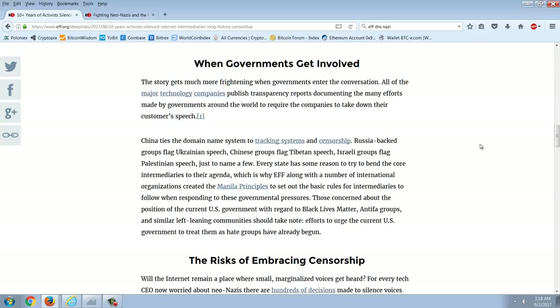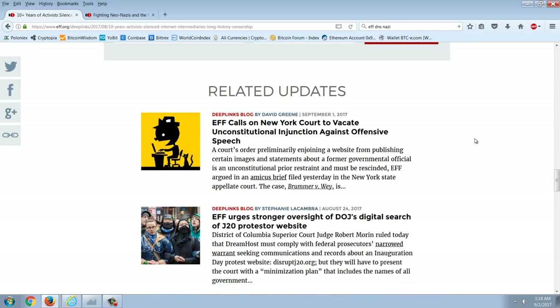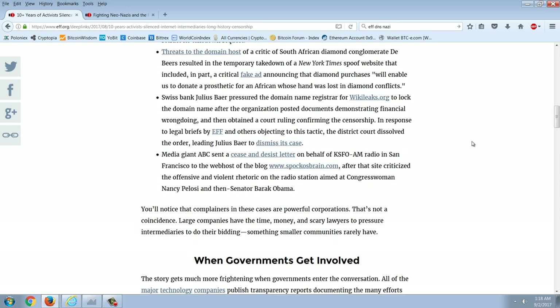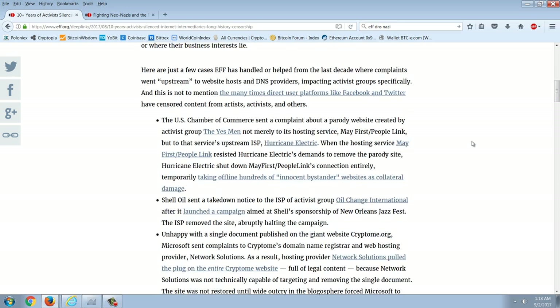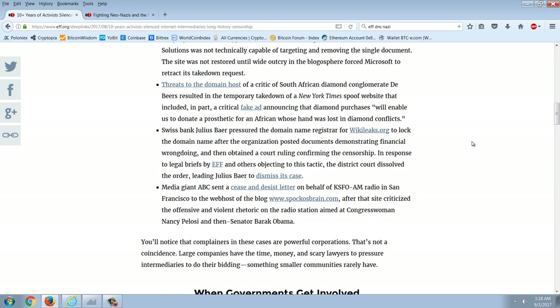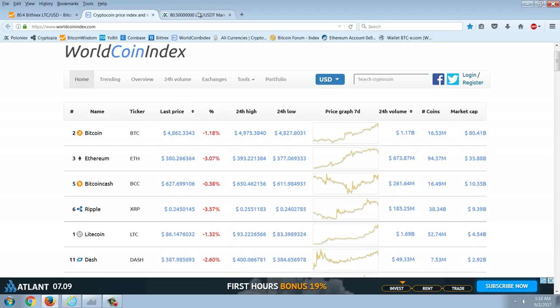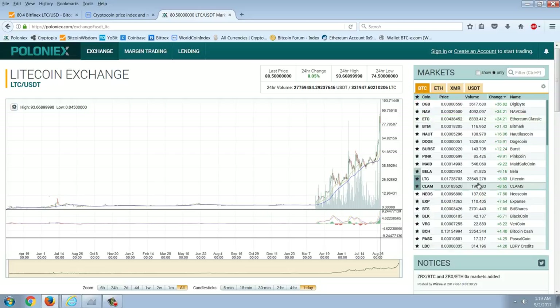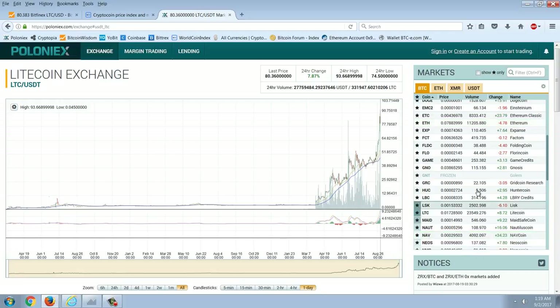That's why the EFF, along with a number of international organizations, is fighting this. The answer to many of these problems may be cryptocurrencies. We have a cryptocurrency that's been kind of in the doldrums but is interesting — it's called Namecoin. I've talked about it before. It's actually one of the oldest coins out there, and it's based on the DNS naming system.